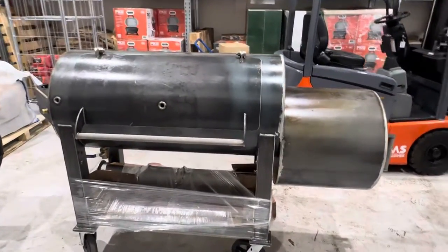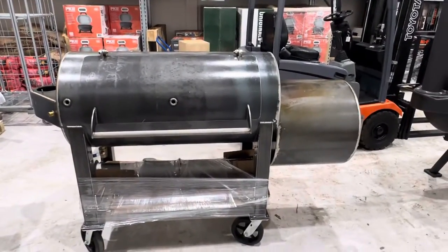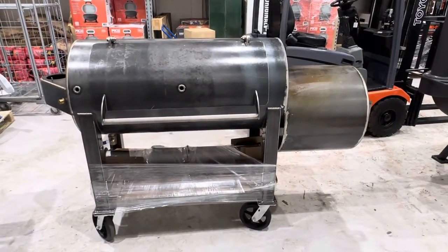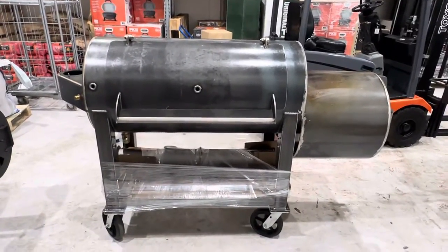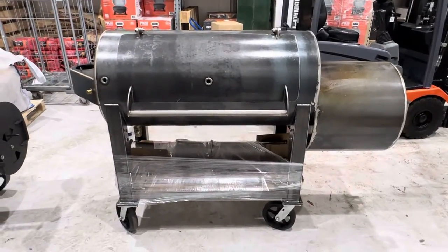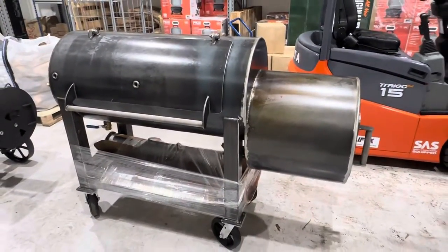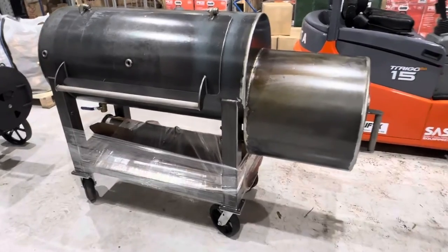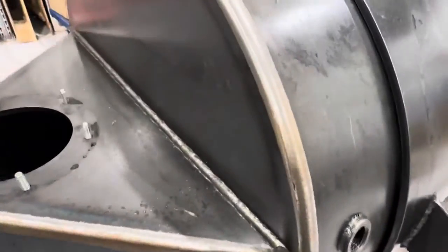ProSmoke BBQ here in the UK just got this landed — it's a Smoke North offset from a Canadian company. You might have seen Smoking Dad's done quite a bit of footage on them. This is the first one I believe that's in the UK for a customer. Initial impressions: really impressed.